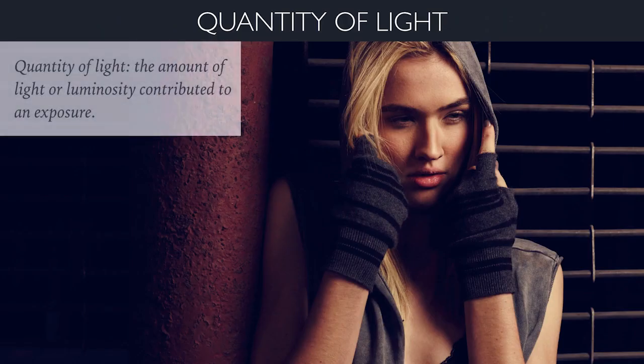Quantity of light is simply the amount of light or luminosity contributed to an exposure — how much power, how much output. Think of it like volume control on a stereo: how much light you're getting from that source. Speedlights and strobes are controlled a little differently in the numbers used for their settings, but it's really the same thing. It's just how much light you're getting from that light source, and you dial it up or down.